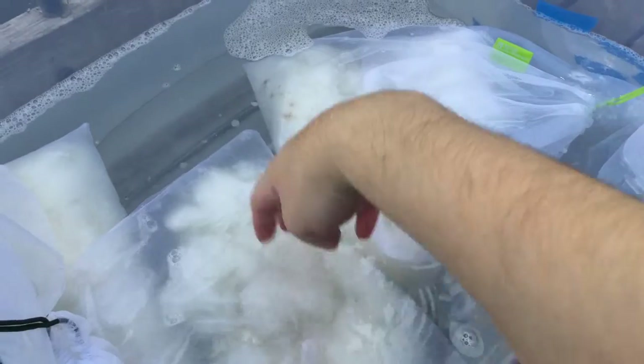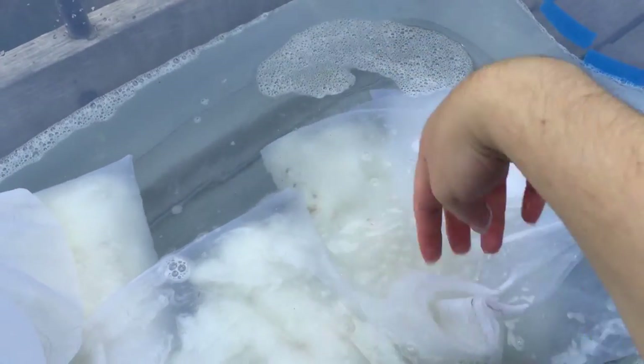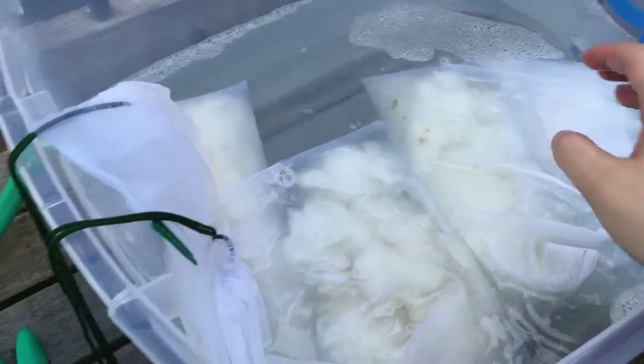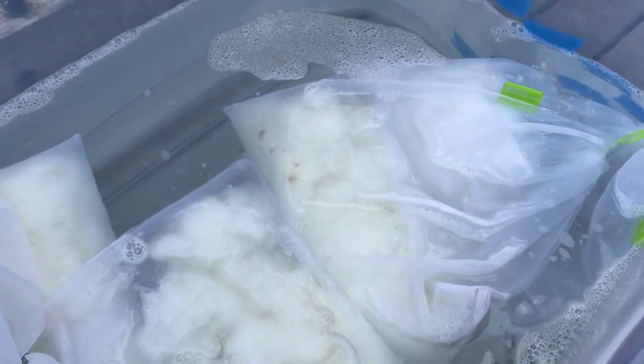The Rambouillet and the Merino are now in their second wash. The water is still hot, but it's not too bad. They've only been here for a couple of minutes — like maybe a minute — and this was the original water. Pretty darn dirty.